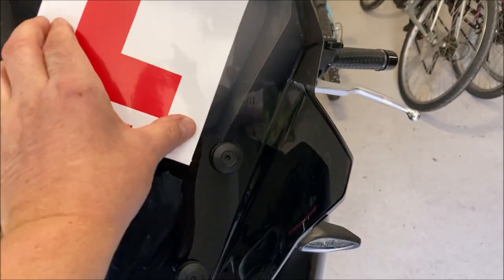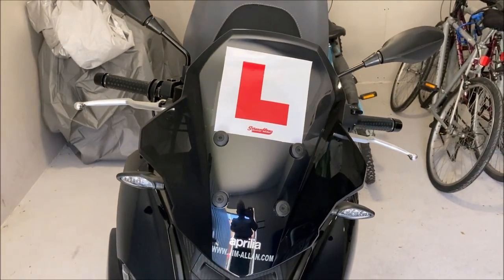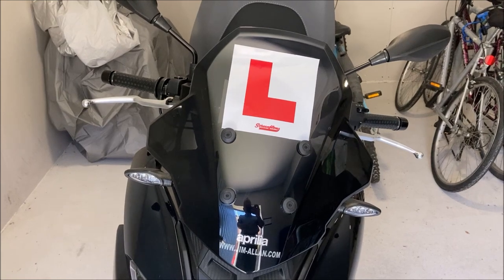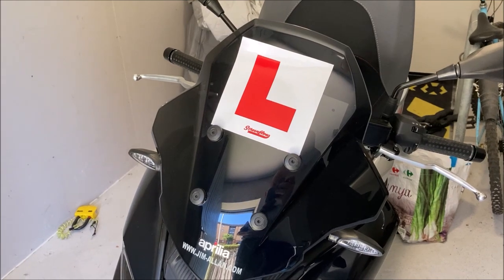So I've cut the one down that's going to stick on the front and basically it's just going to go like that. I think that looks okay, it's bright and clear. I mean at the end of the day if I get stopped by an official police officer with a measuring tape, so be it.